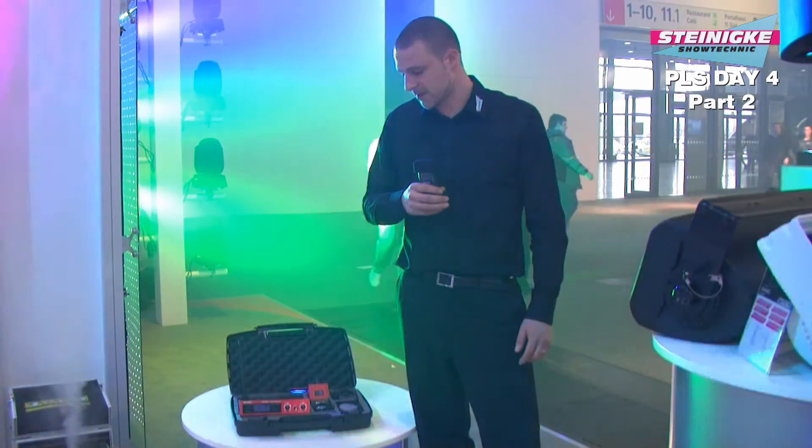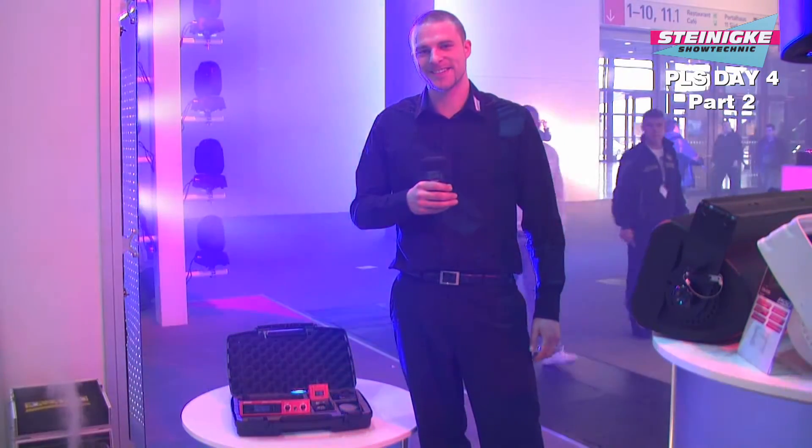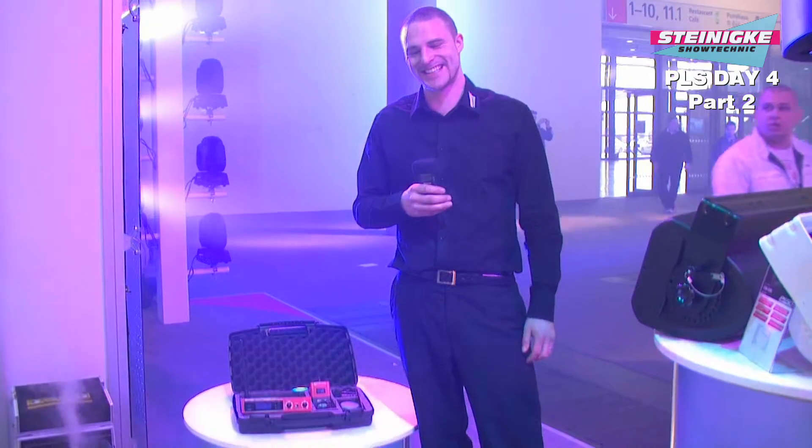Ich wünsche euch viel Spaß bei allem, was ihr macht, und verabschiede mich vom letzten Messetag.